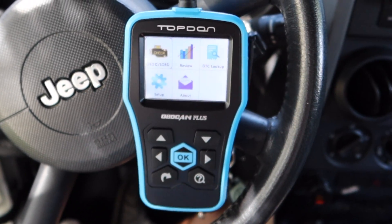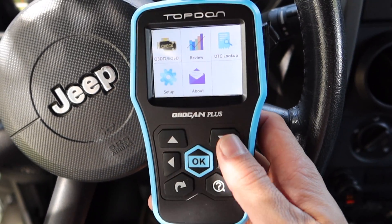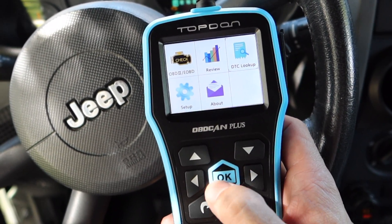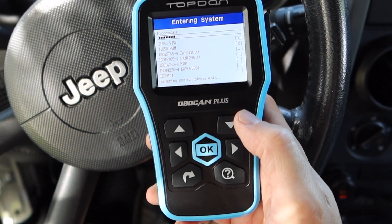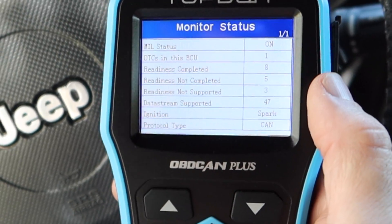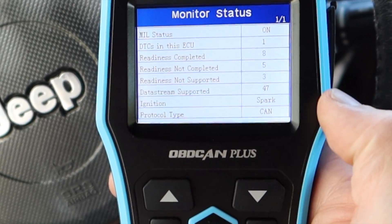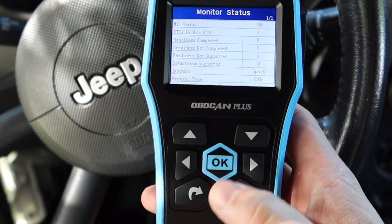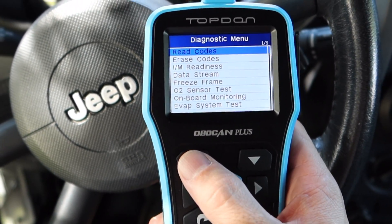As soon as you plug it in it boots right up. I went ahead and turned the key forward on the Jeep. The main menu shows OBD, review, lookup, and setup. I've already set the Jeep up with a check engine light so let's see what we got here. I like how this looks - it tells you right away that the check engine light is on. It shows one code, readiness complete, five readiness not complete, and three readiness not supported.